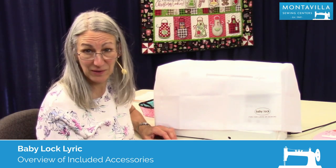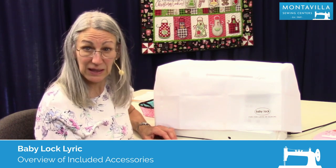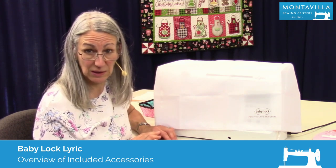Hi, I'm Karen. We're here at Montevilla Sewing Center and today we're talking about the Baby Lock Lyric. In this video I'm going to show you the accessories that come with this machine.